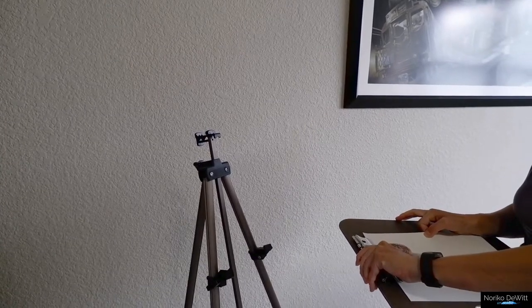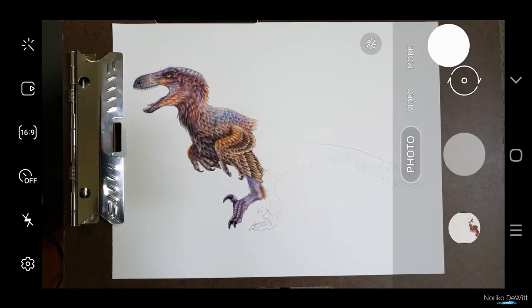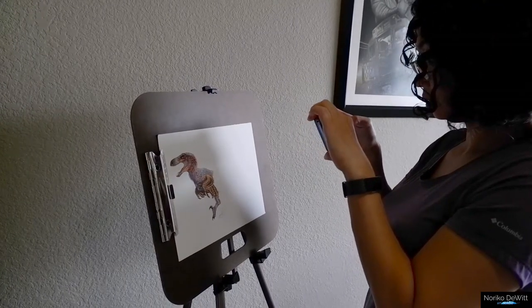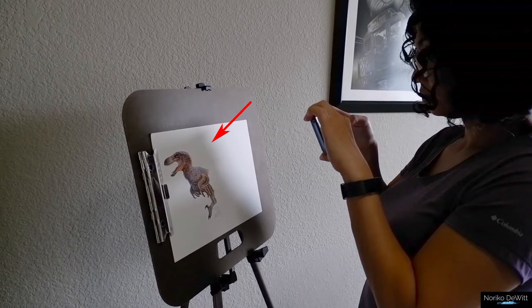Alternatively, you can also clip your artwork onto your drawing board and place it on the easel. Make sure you are taking your photo straight on so that you can avoid skewing your photo. Another thing to watch out for is not stepping too close to your artwork, because that can accidentally cast your own shadow onto the artwork.